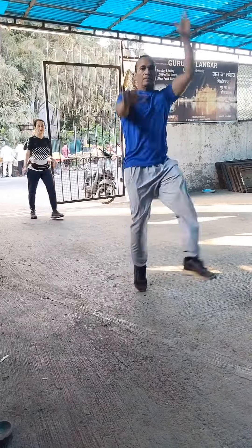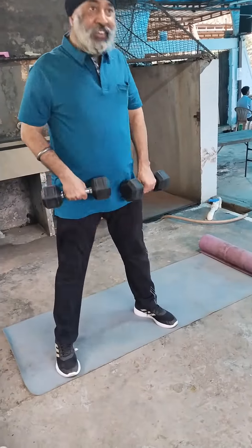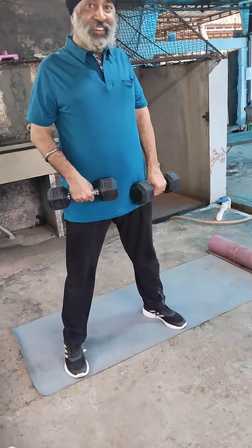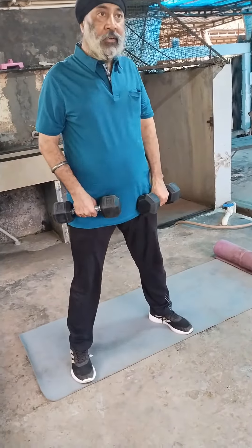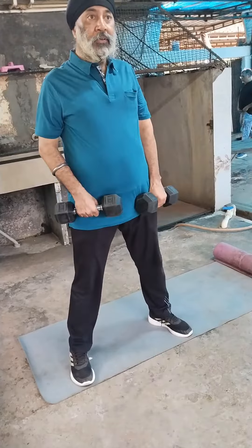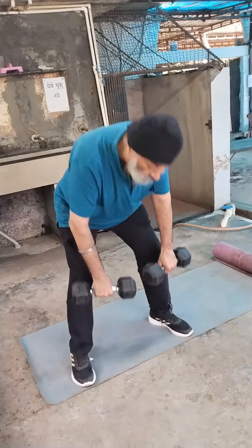Very good. This is for deadlift. And down slow. Perfect. Excellent. Chest up. Superb.